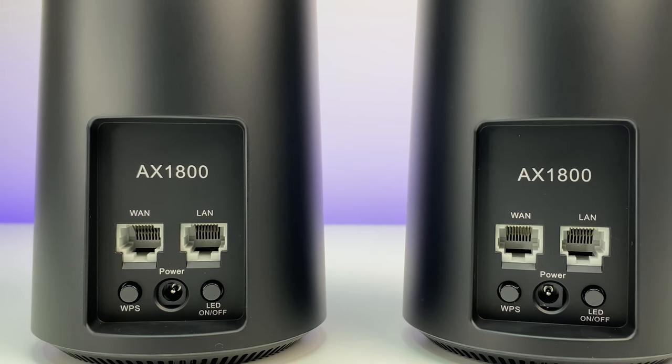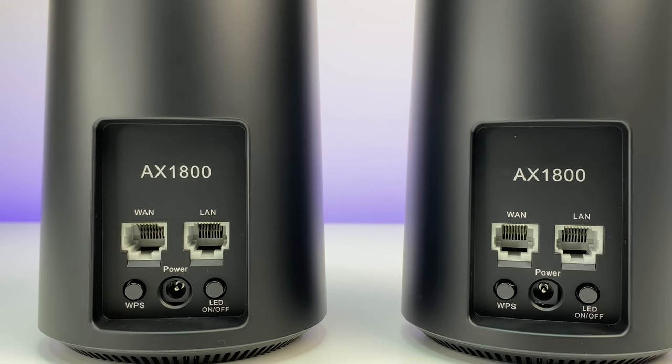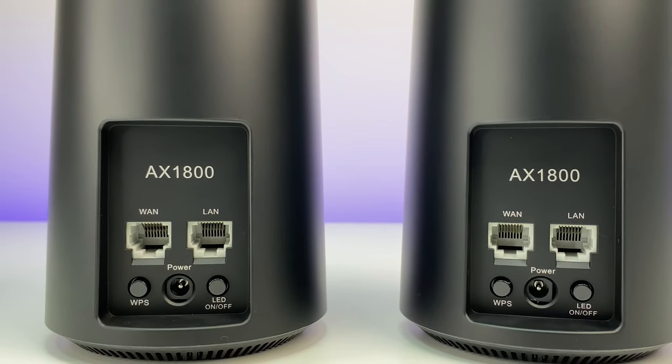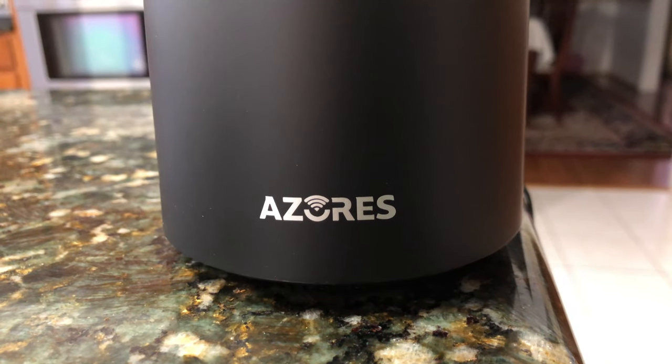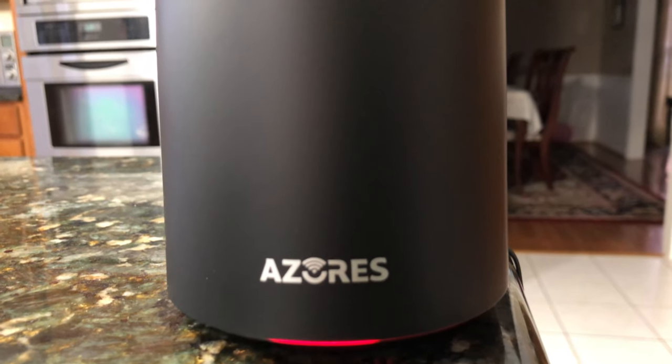In terms of ports, each mesh unit has one 1GB LAN port and one 1GB WAN port. There's also a WPS button, an LED on/off button, a power plug-in, and on the front there's an LED status light.